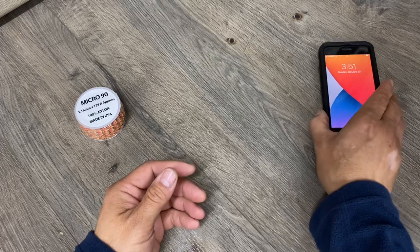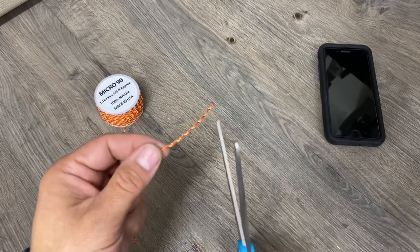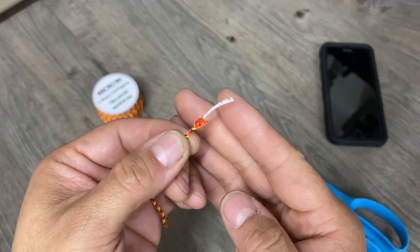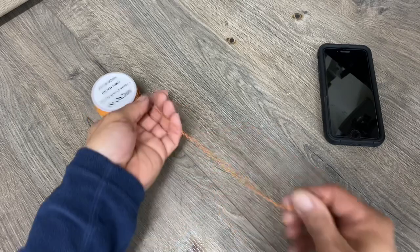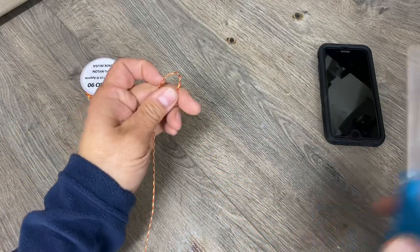This will be easier to see later on if I show you on a cell phone first. We're going to use Micro 90. Micro 90 is like little baby paracord — as you can see it only has a single inner strand. I'll take a fathom of this cord, which is the distance between my outstretched hands, and I'll start working with that length.